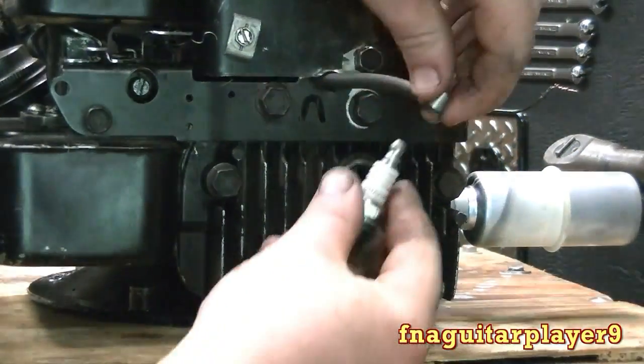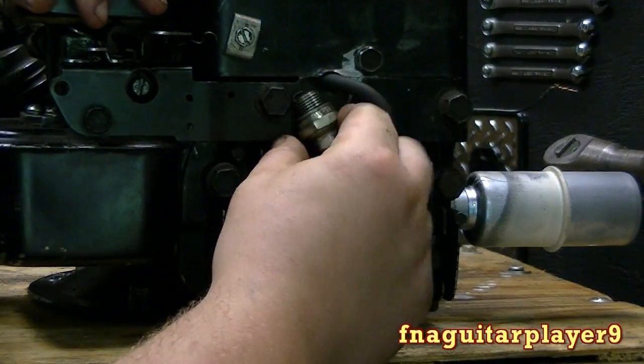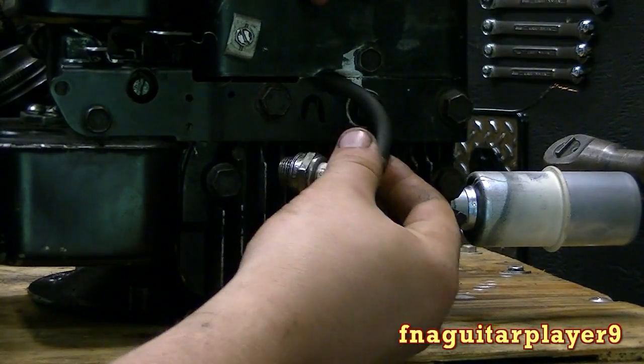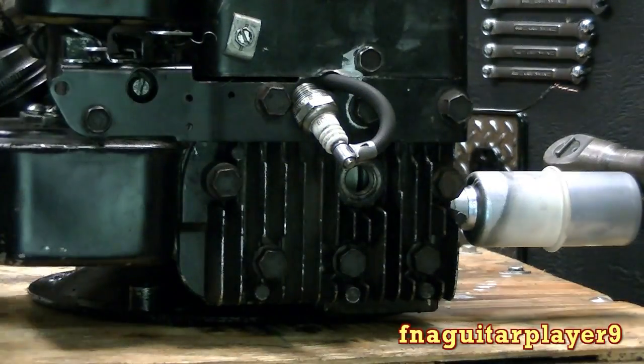What you do is clip your spark plug in here and you want to ground it out so that any part of this metal touches metal on the engine. Sometimes it doesn't want to stay where you want it. Okay, right there — I got it set.